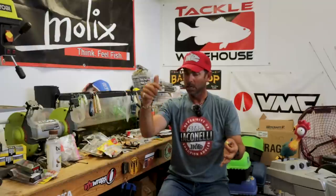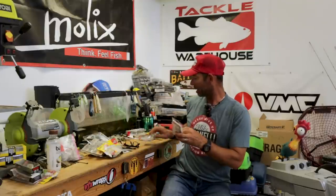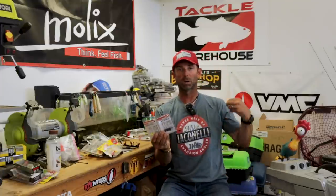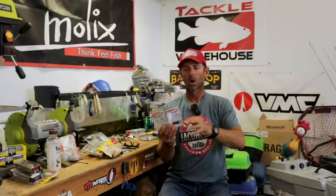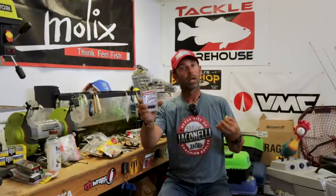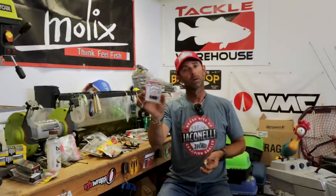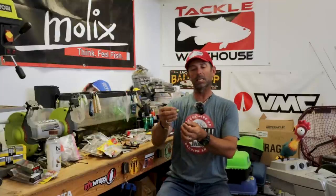This launched at iCast this year. Click on the link in this video — we've got a link right to Tackle Warehouse where you can pre-order this bait. It's called the VMC Swinging Ned Rig jig, and it's available in super light weights: a sixteenth of an ounce all the way up to a heavy three-eighths for deeper water. We've got it in two great colors — my favorite, straight black, and a bright chartreuse, which in Ned Head fishing can really become an attraction point.